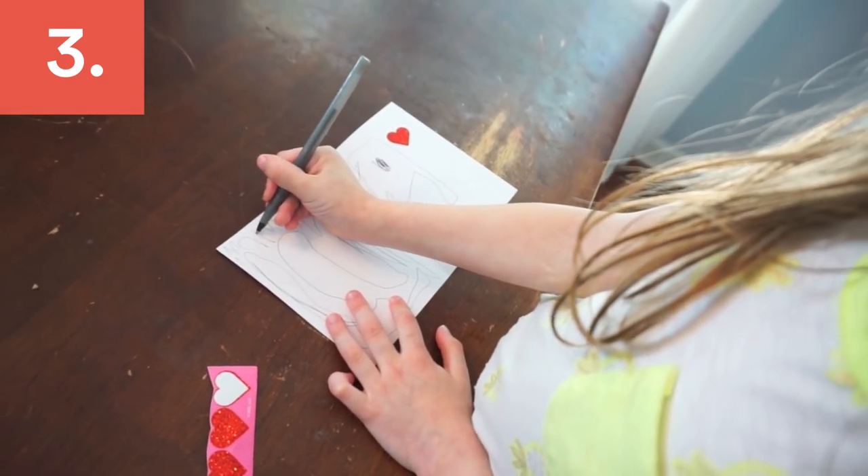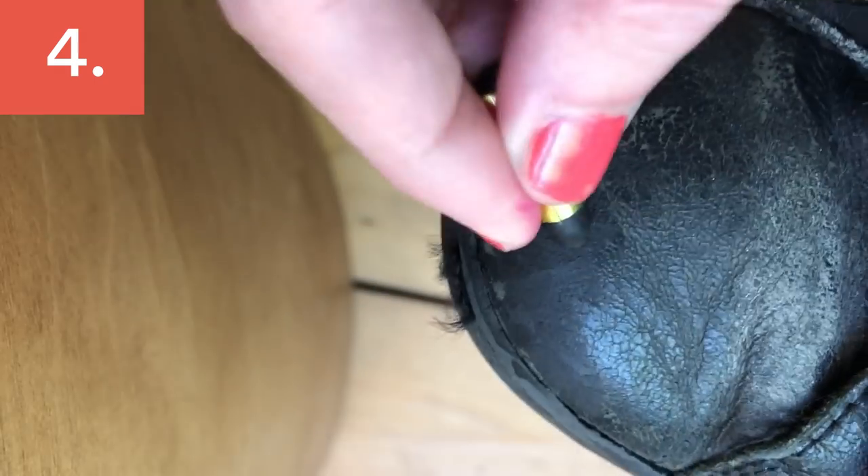If you want your kids to look slightly less feral than usual, a good place to start is their shoes. Just grab a crayon that color-matches them and fill in the scuffed bits, and they will be good as new.